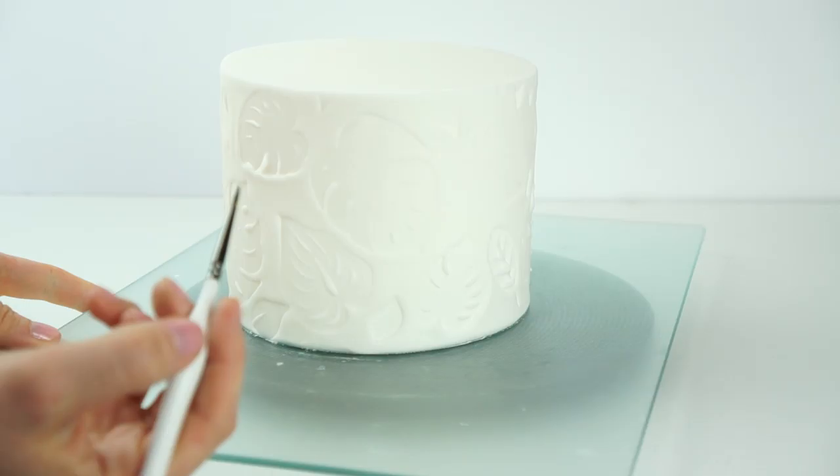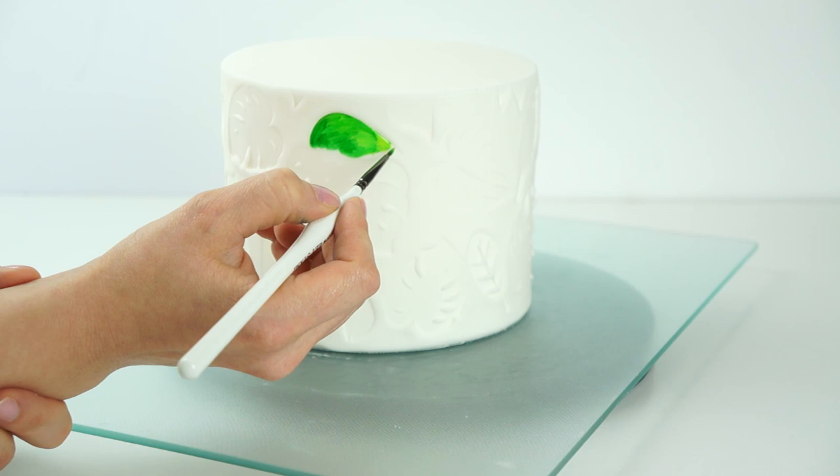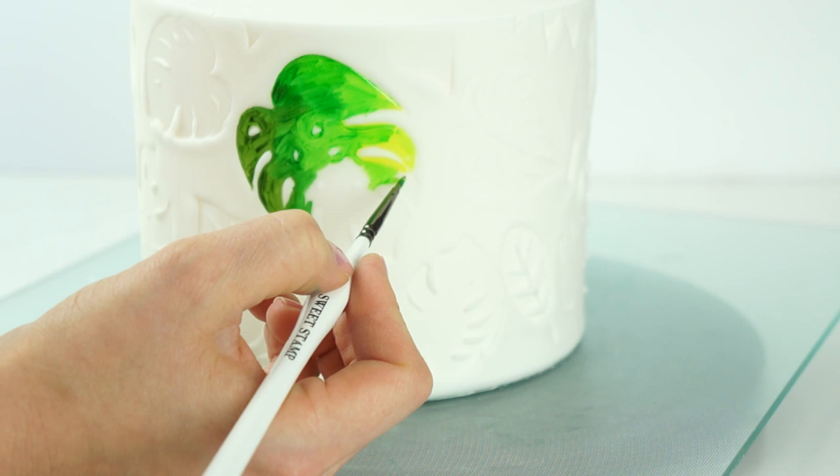Now my cake is ready to paint. I'm going to be using some green and yellow food gels mixed with some alcohol to create a paint. Instead of doing a flat color, I'm going to use a combination of different shades of green just to give the leaves some depth — just choosing one of the leaves and painting inside those embossed shapes.